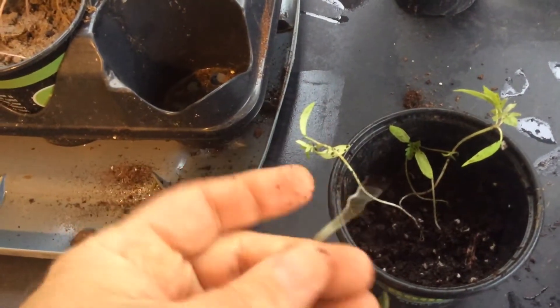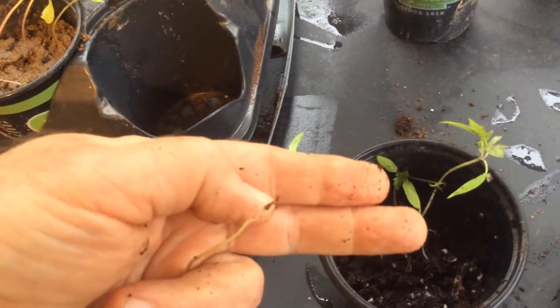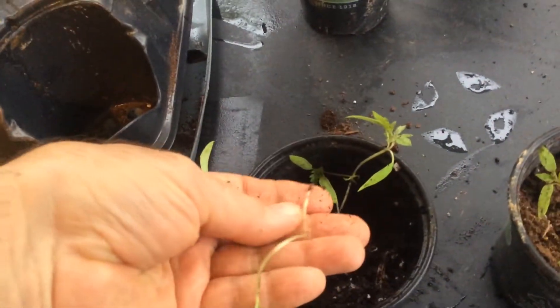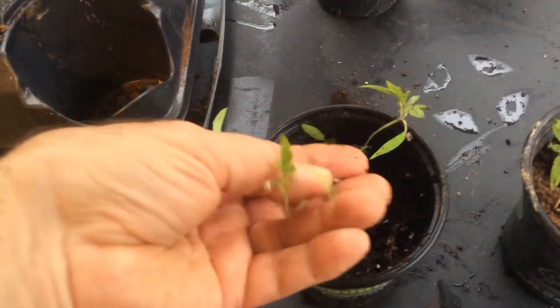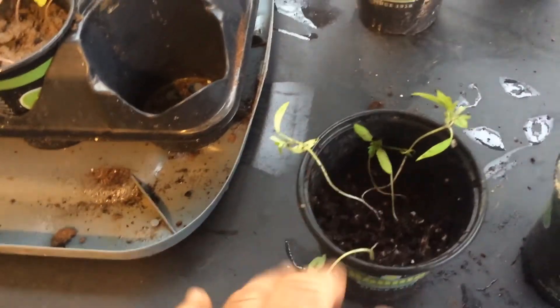Pulled it out — do you see any roots on it? No. This one will probably die, because when I separated out the soil from the plant, the soil took some of the roots with it. So this one will probably go to the compost pile. It probably won't even grow, so it's gone.